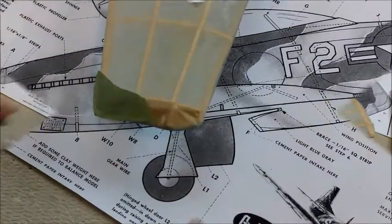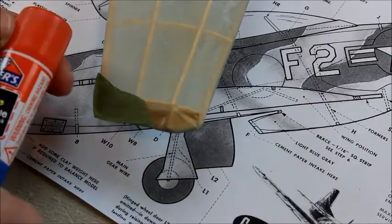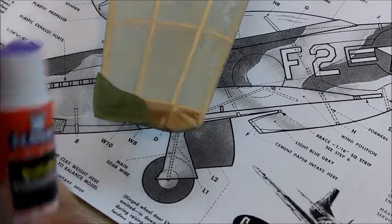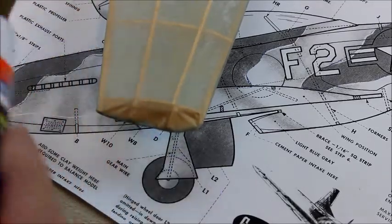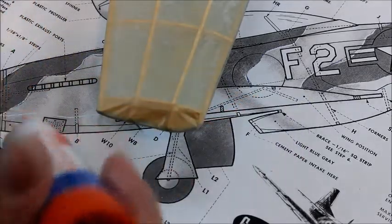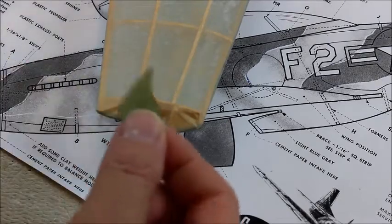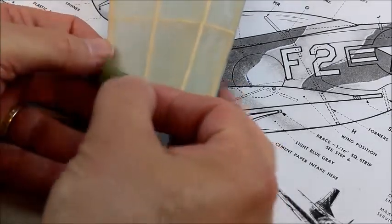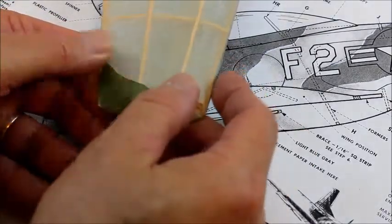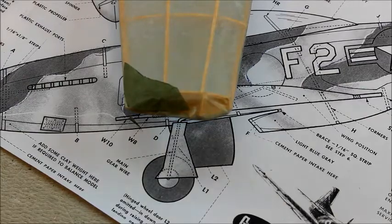We're going to start with the wingtip. I'm using washable school glue — just put a little bit on the wingtip portion like so, kind of press it on, and there you go. We'll go ahead and do that for the rest of the color scheme.